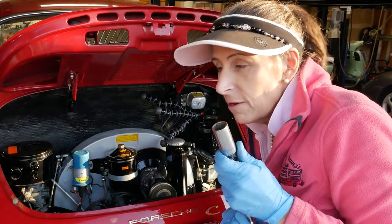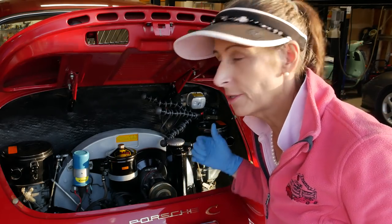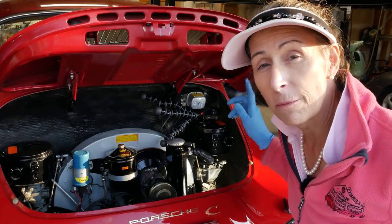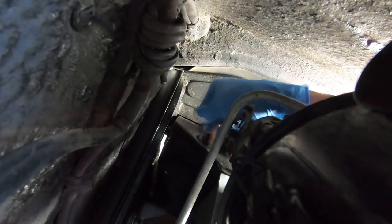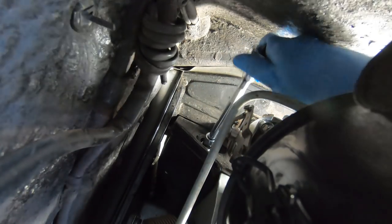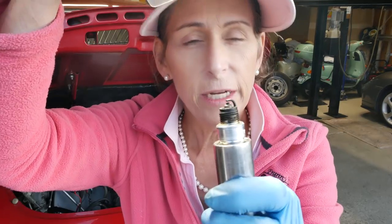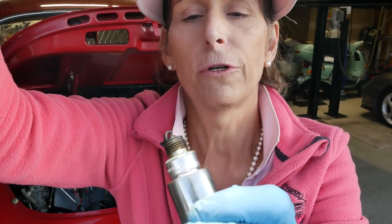In removing our spark plugs, it's not really important which one you start with, just that you keep track of which one is which — they make great diagnostic tools and tell us quite a bit about what's going on in that particular cylinder. Starting with number one, the forward right cylinder. They weren't very tight. Here's our first victim — you can kind of see in there, it looks a little bit wet to me. Not super clean.